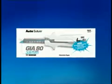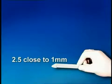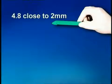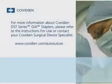The DST series GIA staplers come in a blister pack color-coded according to the size of the staple. The following staple closure sizes are estimates; actual closure sizes depend on tissue thickness. 2.5 staples close to 1 millimeter and the SULUs are white. 3.8 staples close to 1.5 millimeters and the SULUs are blue. 4.8 staples close to 2 millimeters and the SULUs are green. At Covidien, we never stop innovating and striving to exceed your expectations. For more information about Covidien DST series GIA staplers, please refer to the instructions for use or contact your Covidien surgical device specialist.